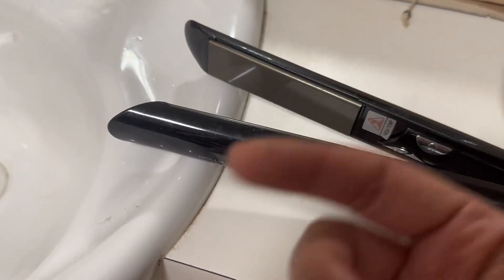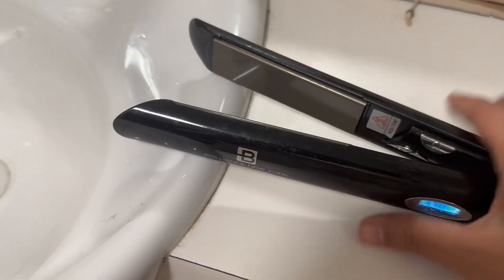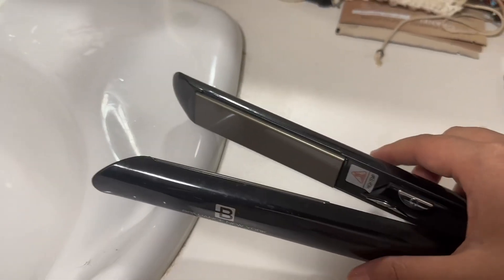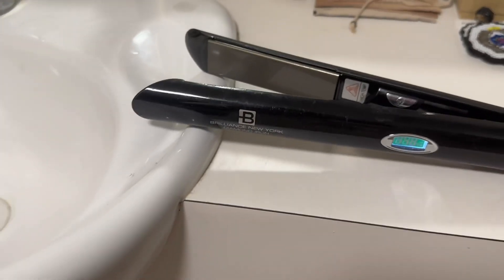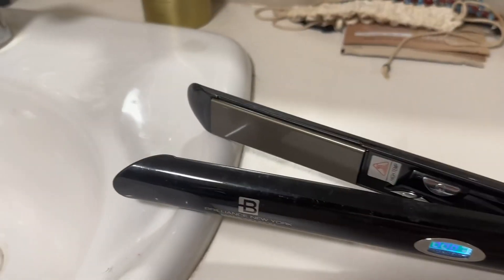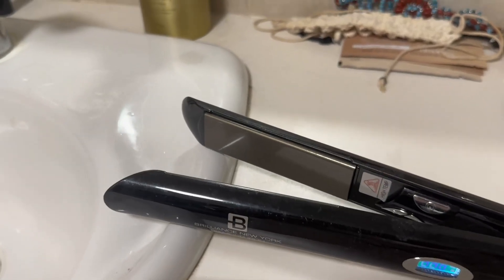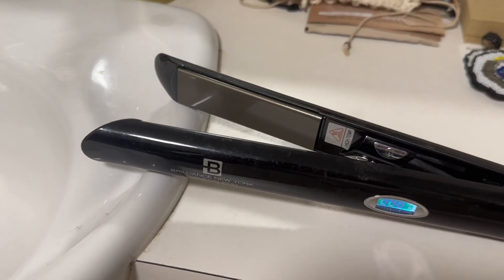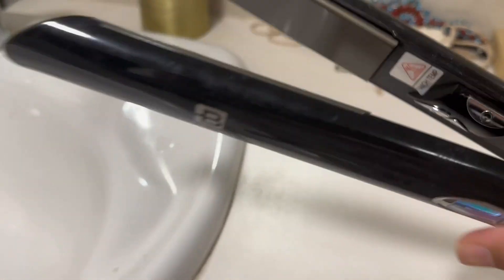Finding the right quality hair straightener — one that doesn't burn my hair and actually does the job of straightening and curling — is so important. This is why this one-inch really works for me, because I can create all kinds of curl styles, thickness, or designs. It really works for me.